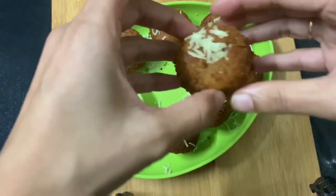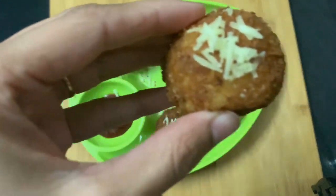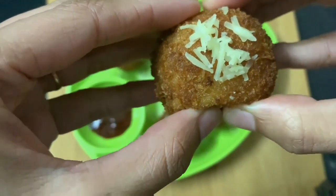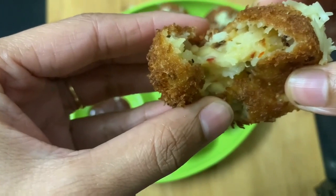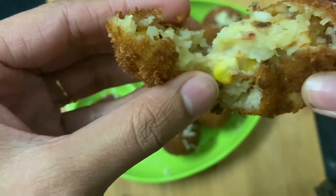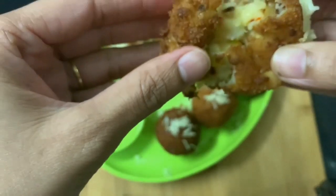That's it — the cheese balls are ready to serve! Before serving, grate some cheese on top. The cheese balls turned out very tasty and the outer layer was very crispy. If you like this video, give a thumbs up and subscribe to my channel. Thank you, see you guys next time, bye bye!